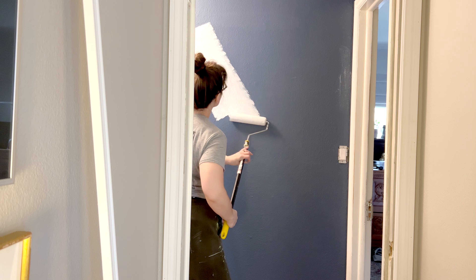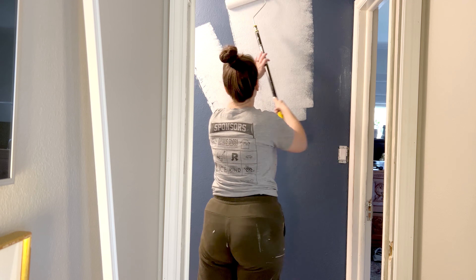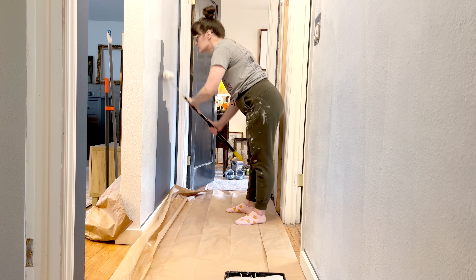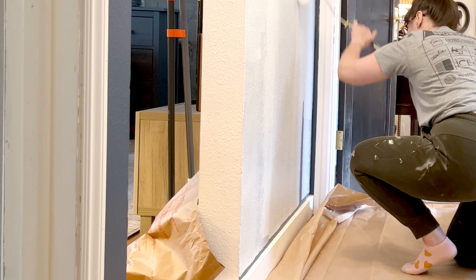It is very exciting to finally get the primer on the walls and I can't even begin to tell you the immense change this has brought to the whole house. It's really brightened up the space and I cannot believe I'm painting it white yet again, but I'm really excited to show you my big plans for the new paint job.